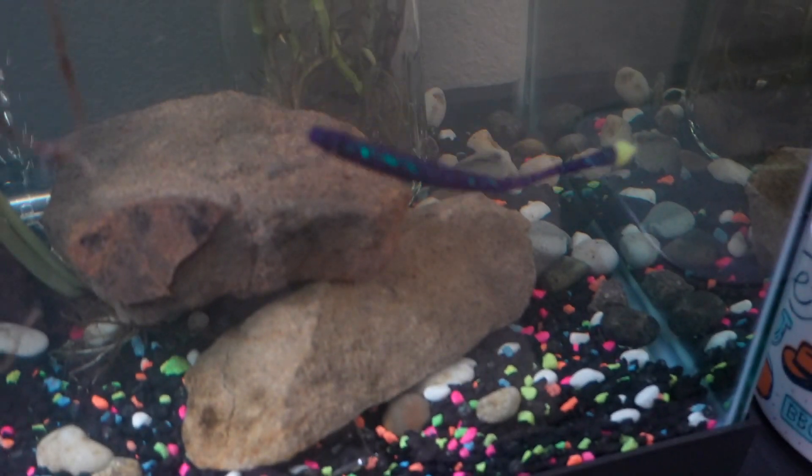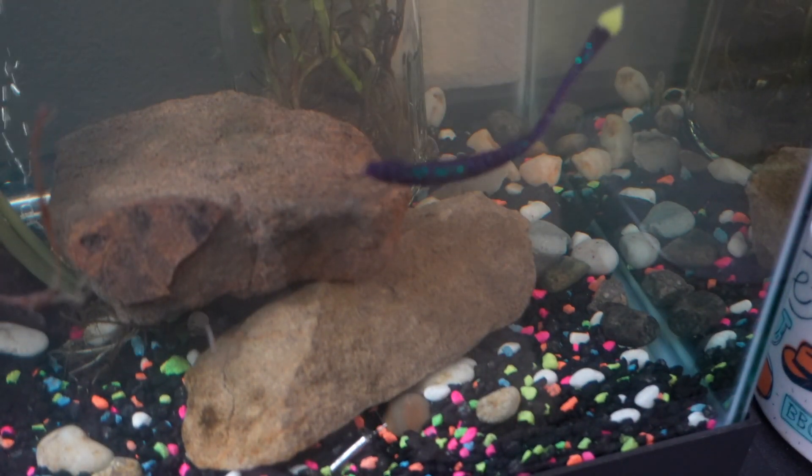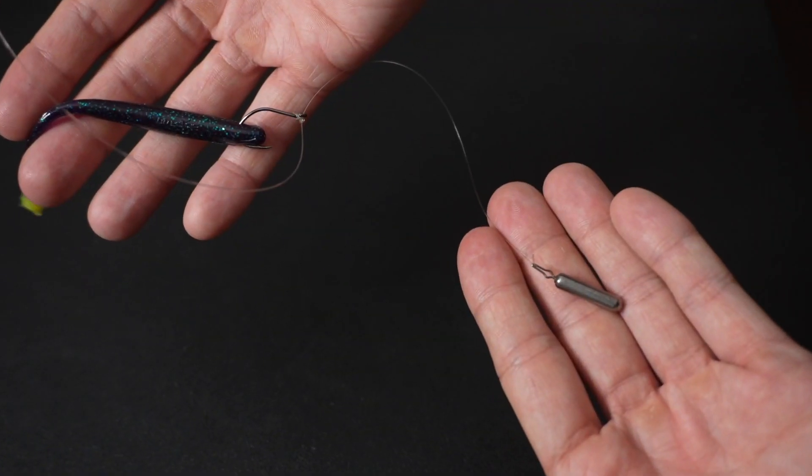What is going on guys? Welcome back to the channel. Today I'm going to be showing you one of my favorite lures to use, or my favorite fishing techniques to use during the winter season for bass fishing — and that is going to be the drop shot setup. Now this is a technique you can use year-round, but it works especially well right now because the cold temperatures are starting to slow down fish and you need a technique to work with those slower fish, and that is what the drop shot comes in handy for.